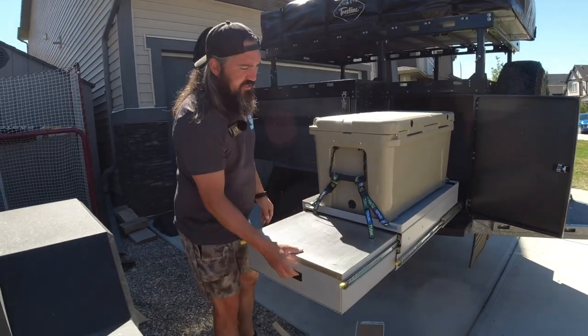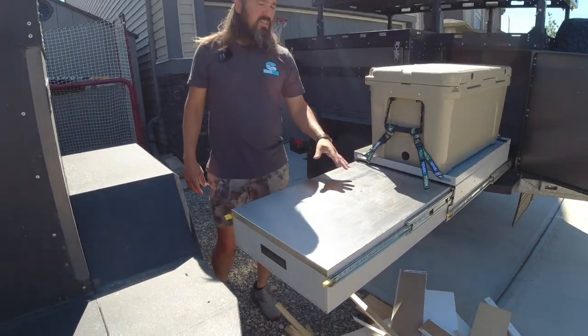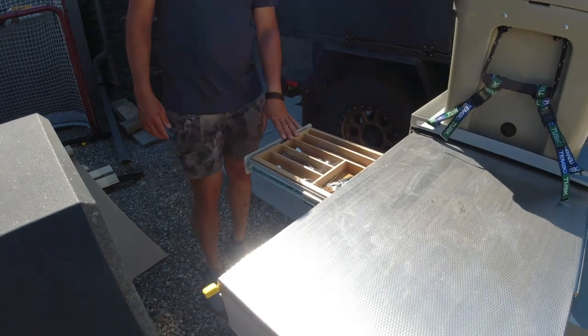From there is the kitchen drawer pullout, and this is food-grade stainless steel where you can prep all your food, as well as a utensil drawer where you can have all your cutlery and everything like that.